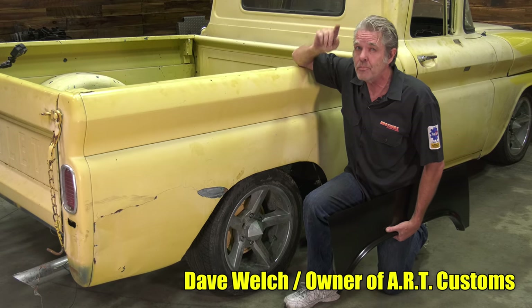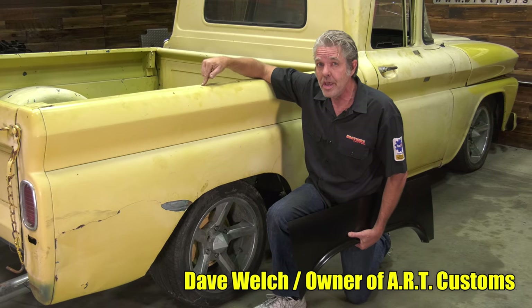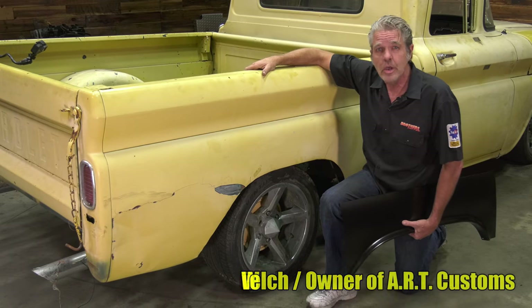My name is David Welch. I'm at Brothers Tech Center every single week showing you how to get your truck back on the road. Today we're going to go ahead and replace these beds because it's just too beat up. Stick around and I'll show you how.